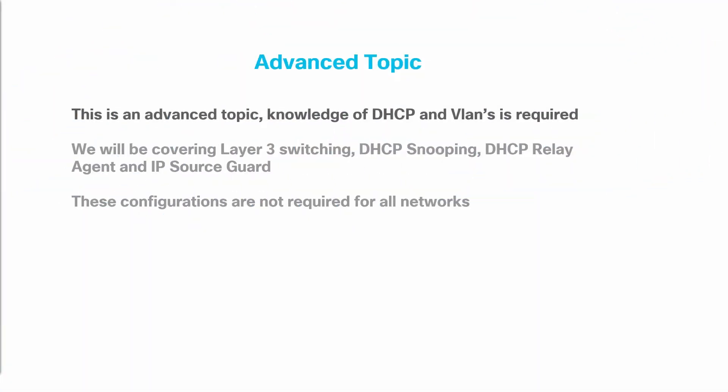Before we get started, this is an advanced topic. Knowledge of DHCP and VLANs is required. We will be covering Layer 3 switching, DHCP snooping, DHCP relay agent, and IP source guard. These configurations are not required for all networks.